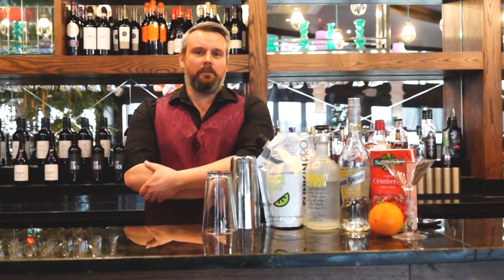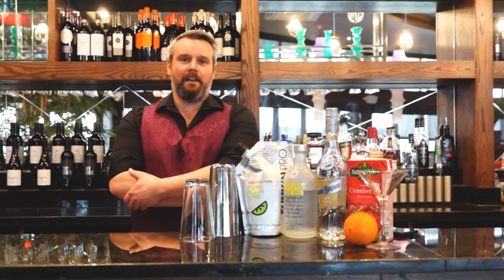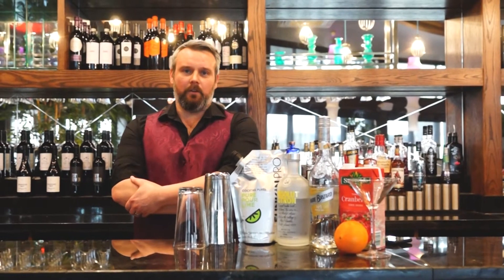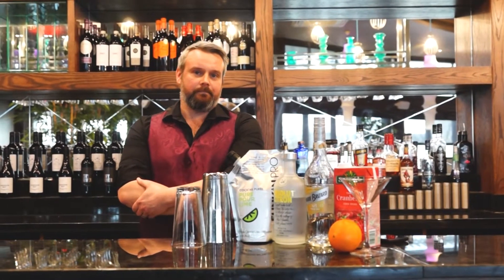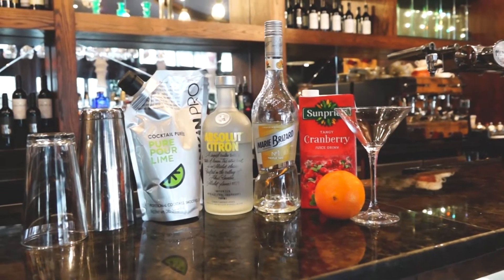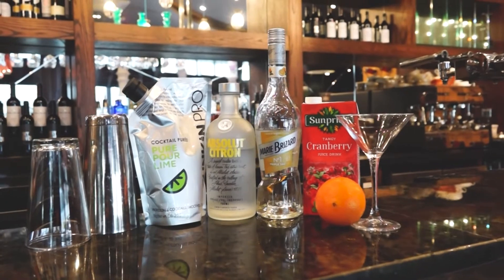Now if you're lucky enough to have one of our Simpson sachets, then we've done all the hard work for you and everything you need is in that pouch. However, if you're making this from scratch at home, let's just take a look at what you're going to need. You'll need cranberry juice, orange liqueur, citrus flavoured vodka and lime juice.